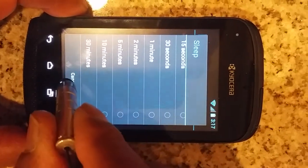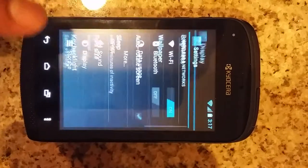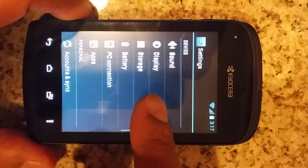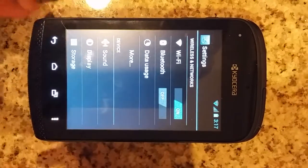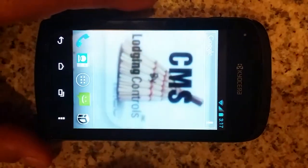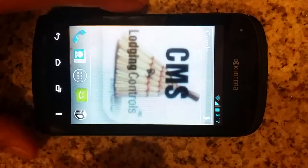Cancel, go ahead and click the back button, and then the back button again. Okay, now we're ready to set up the icon to be placed on the home page.